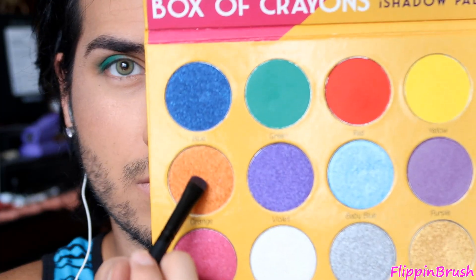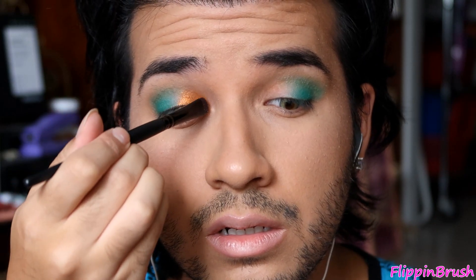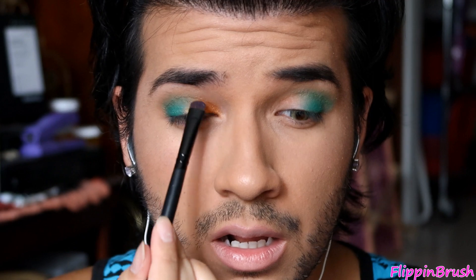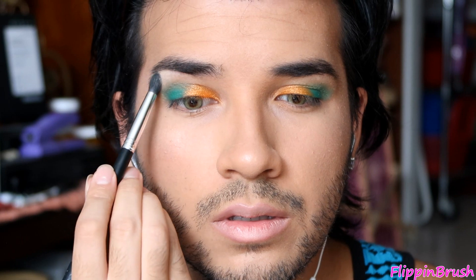Then I did the same thing with this glitter shade — it's a beautiful orange color. I focused that on the inner half of my eye and tried to blend it into the green as best I can. Then I packed on the color with my finger — just look at the difference it makes. But if you're doing this on a client, use a brush.